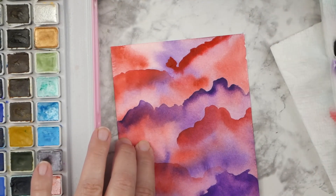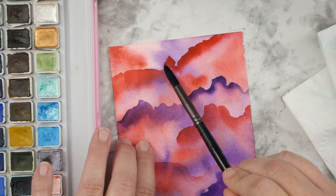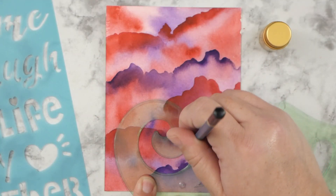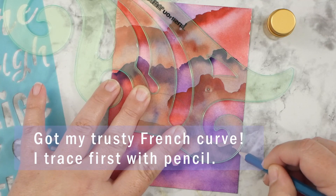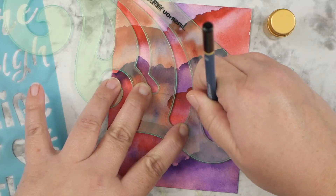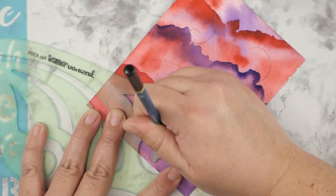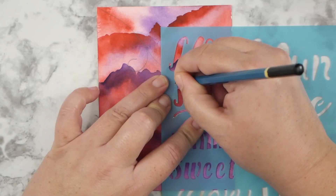I still can't believe Christmas is so close — it's just weeks away. It seemed like yesterday we were just finishing up with Thanksgiving. Can you believe 2024 is coming right around the corner? So I grabbed my French curve to play around with, and it just has those nice curves because of the tool. So I brought it out and I'm just going around with my pencil to put in some lines just where I think that they look good. I moved it around and looked before I traced, but I wanted to get my lines down before going over it with ink.